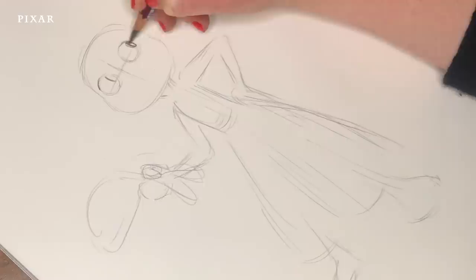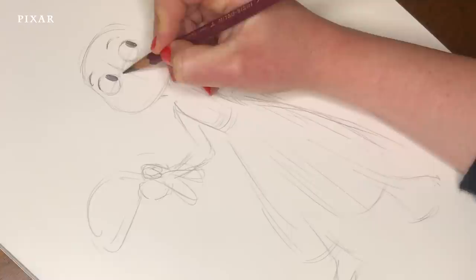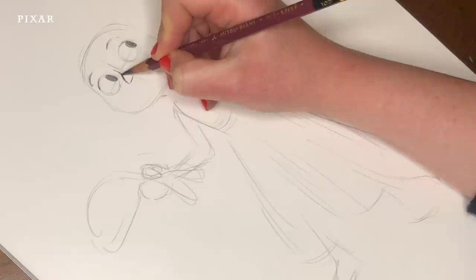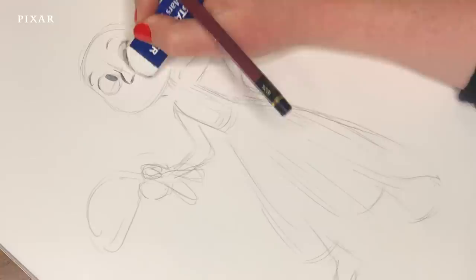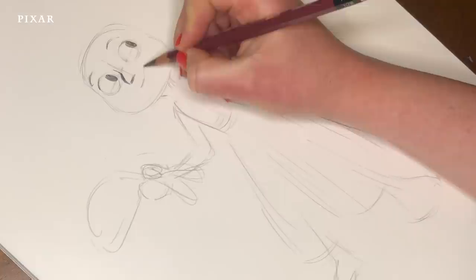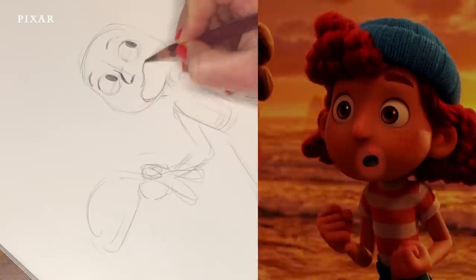I'm going to indicate a look off to the side, like she's talking to somebody. And I'm going to give her some very energized, excited eyebrows. And I'm going to drop in her very signature nose, which has a rounded bridge, a curve, and a straight along the bottom. That straight is a little too long — okay, there we go. And now I'm going to start to ghost in this fun, wide, lopsided bean shape for her open mouth.